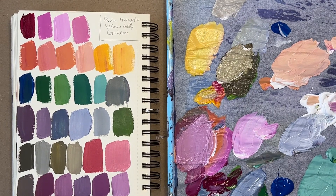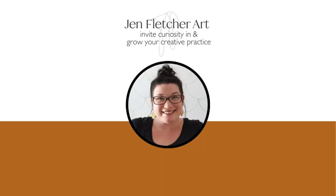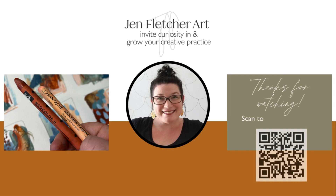Thanks for joining me today. I'm all about helping you grow your own creative practice full of peace, intention, and curious exploration. Find out more when you visit jenfletcherart.com. I'll see you soon.